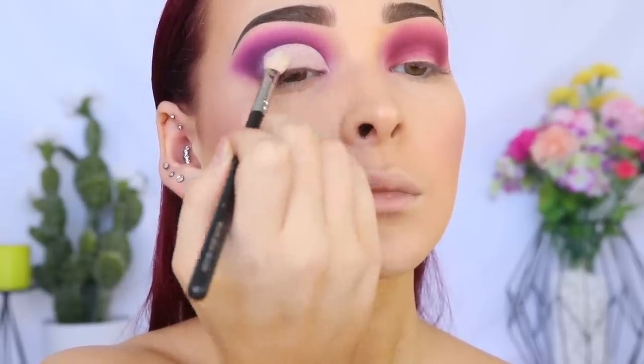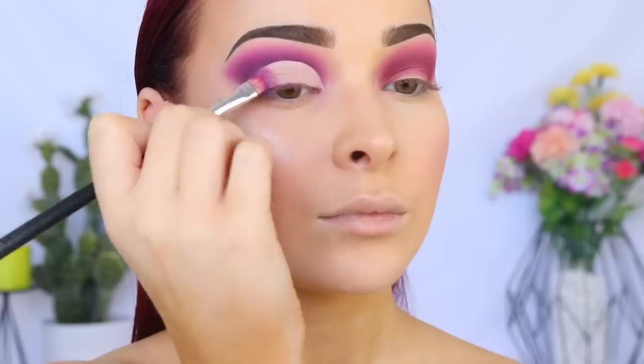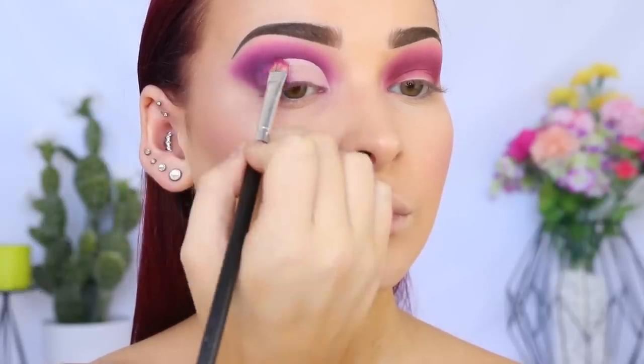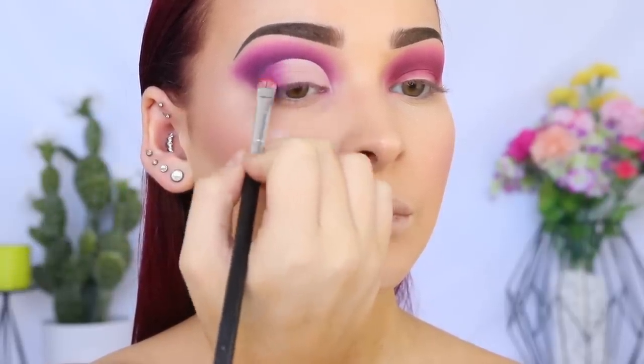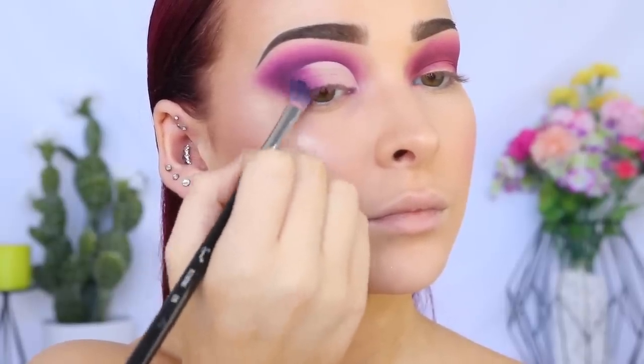I'm going back in with the first shade on a flat brush, applying it to the outer edge of my eye to help the blending process. Because if I applied the silver glitter now, it wouldn't create a nice gradient of color — that's why we're applying this lighter purple shade first. Then going back in with the dark purple and black to create a nice blended outer corner.